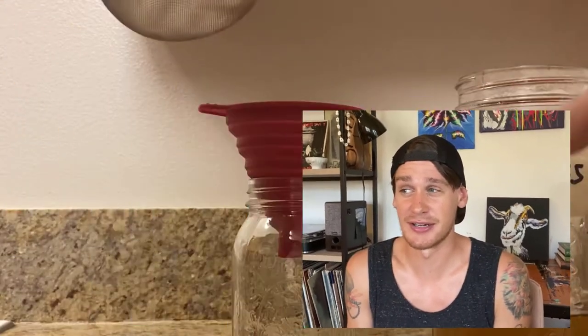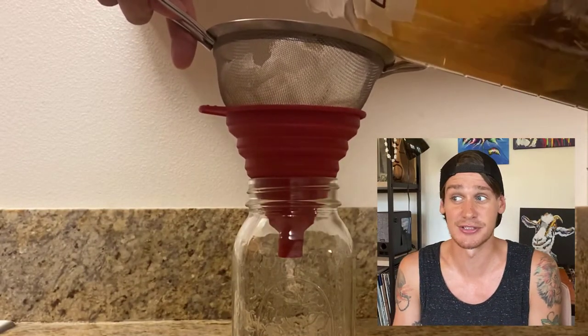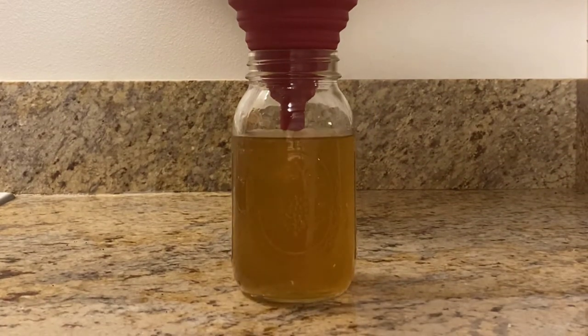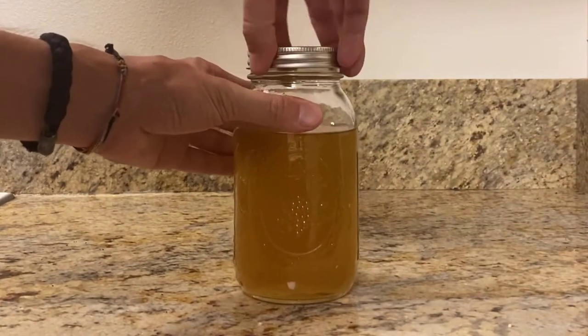And it's been a week. Let's take our kefir lemongrass vodka and strain that over a cheesecloth fine strainer over a funnel into a clean glass jar. Seal that up and we're done.